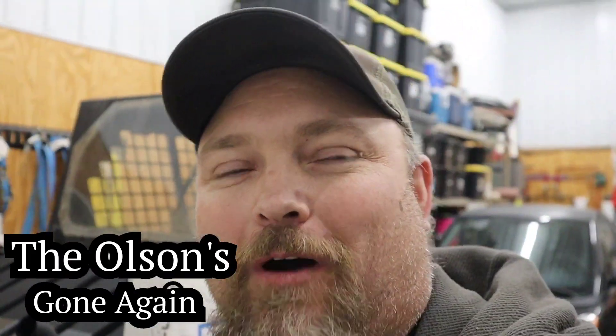Welcome to the channel. You're watching the Olsens Gone Again. We're not gone right now — we are in the shop, and we have something that just came hot off the UPS truck, and it's for camping.